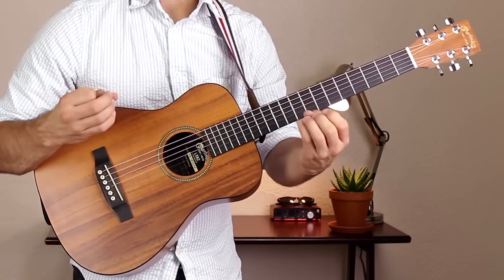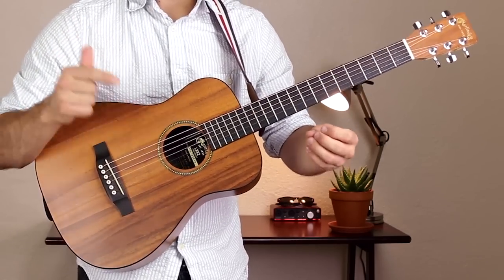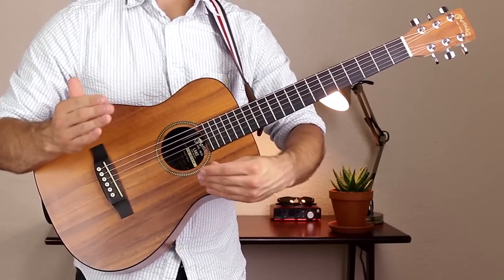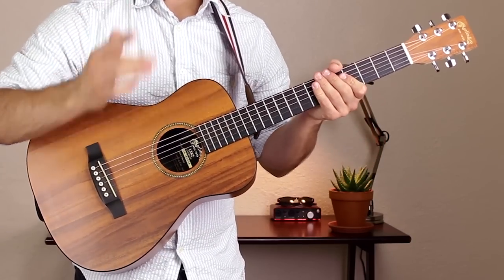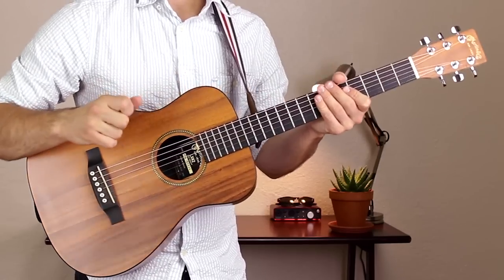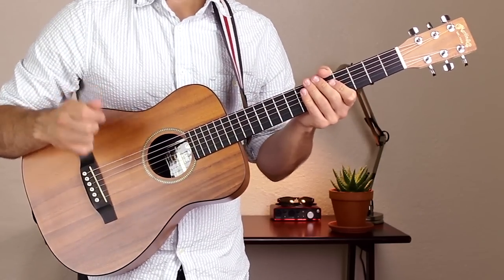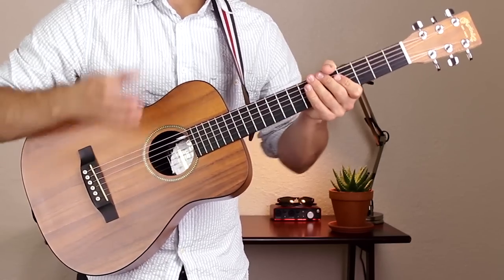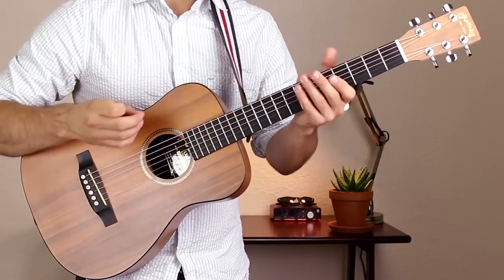This is a really, really great song. I hope you enjoyed this lesson. Please click the link to listen to the playthrough so you can hear how it goes from beginning to end. If you liked this lesson, hit that like button, and hit that subscribe button so you can get more lessons just like this one. Thanks for watching — my name is Sean and I'll see you next time with another lesson.